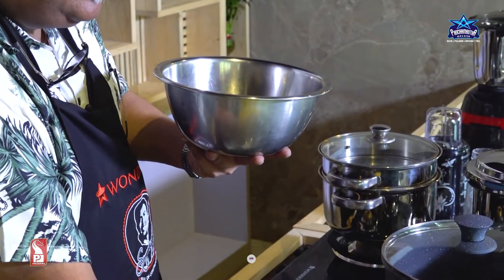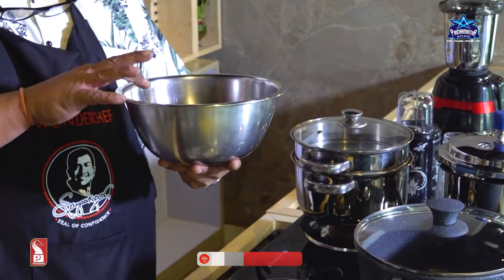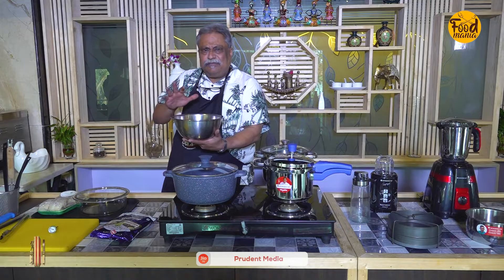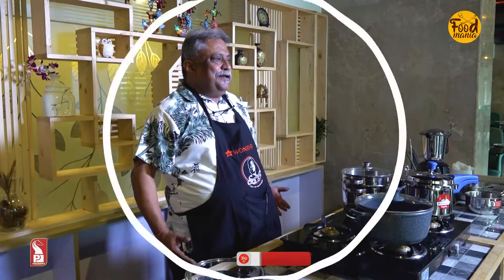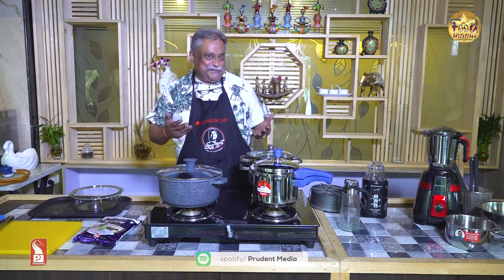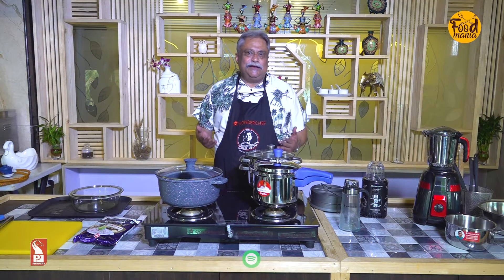This is the raw rice. I have soaked it in water — let us leave it for 45 minutes to an hour. Today I'm using everything from Wonder Chef — a company owned by Chef Sanjeev Kapoor.